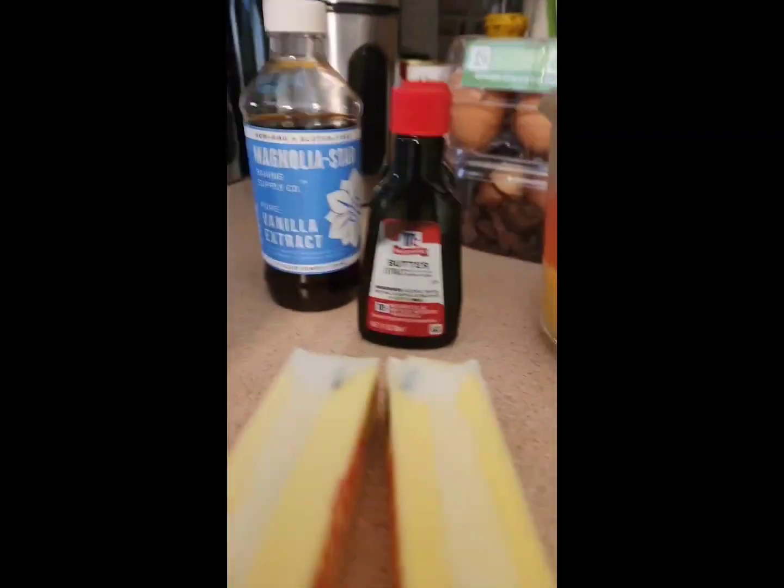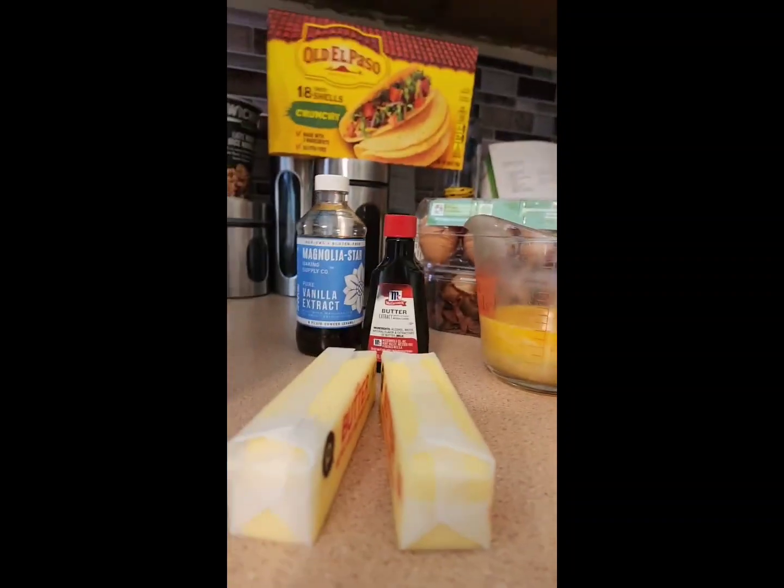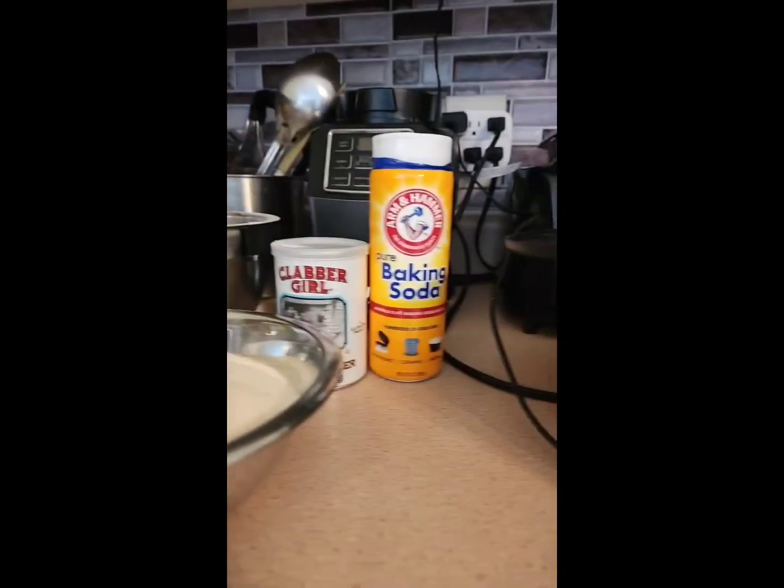Hey everybody, welcome back to my channel! Today I'm going to show you how to make a Kentucky butter cake — so excited! It's like a pound cake, but it's a Kentucky butter pound cake.